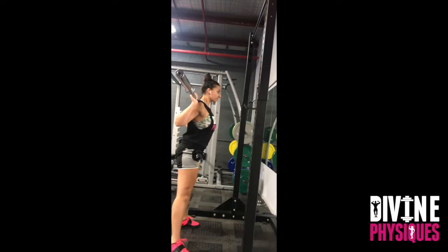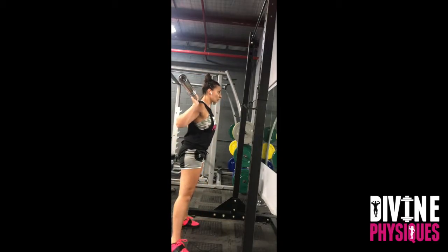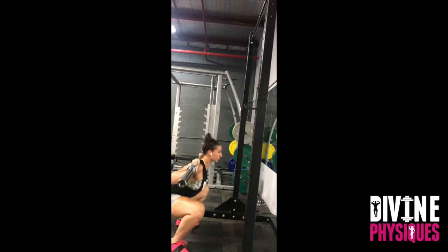For every rep, we take a big breath in, expand the chest, keep our chest up, and make sure that our spine is in a nice neutral position as we incline forward.